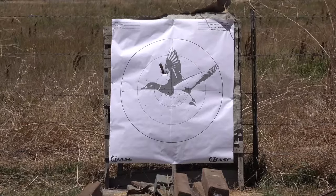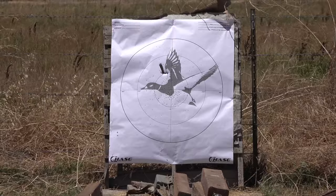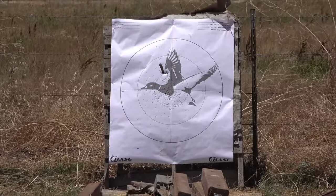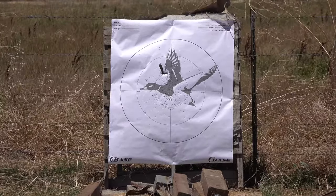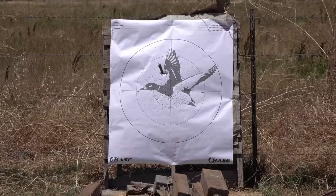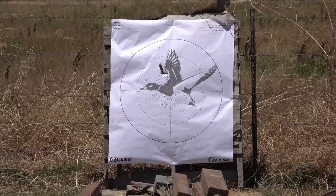Shot number one. Shot number two. Shot number three. Shot number four. That's spitting lasers. You're not really going to see the big difference until you hit the 40-yard mark because 20 yards is close. I'm going to pull that off and change the paper, move back to 40 yards, and we'll check it out and count it all up at the end.